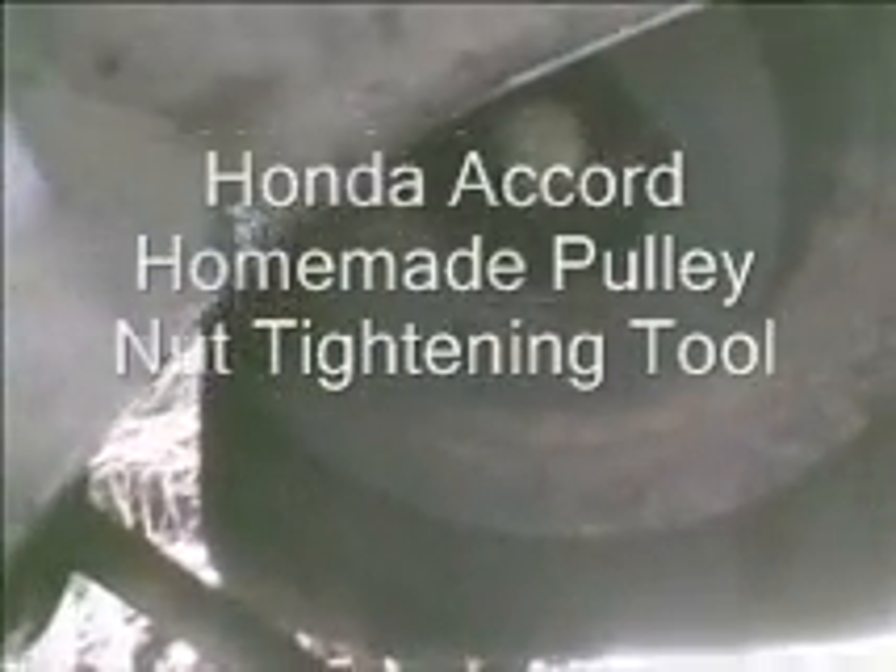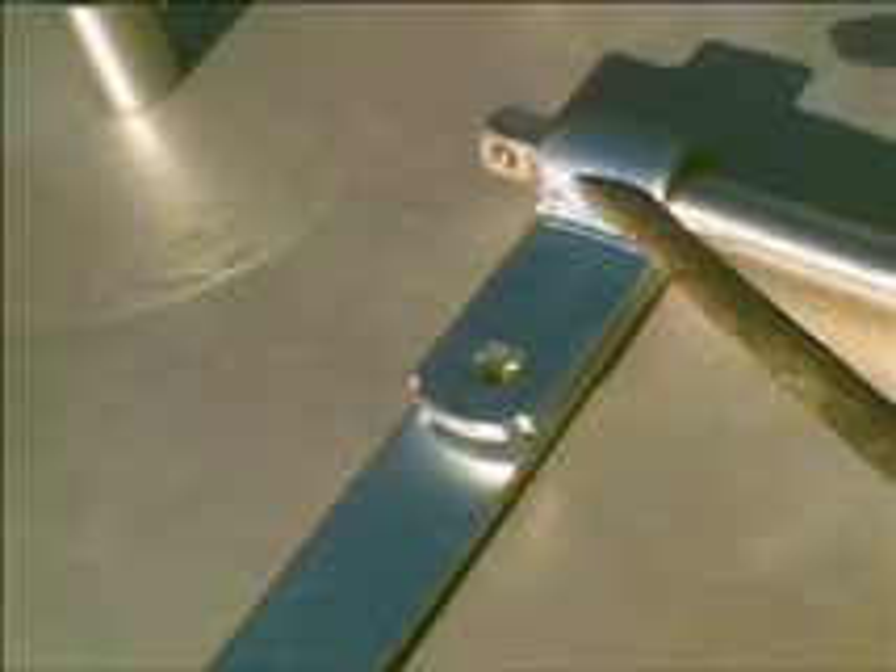What I want to show you is how to tighten this nut on the Honda Accord — this 19 millimeter nut right here. The problem is when you go to tighten the nut, the whole engine turns. So I've devised a tool you can use to tighten this nut. It has to be very tight to keep that vibration dampener from falling off.